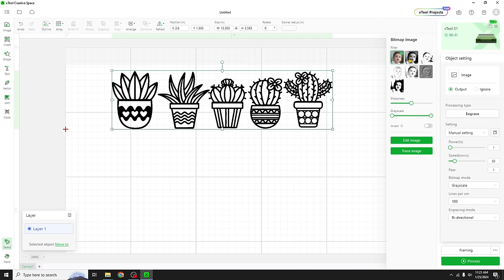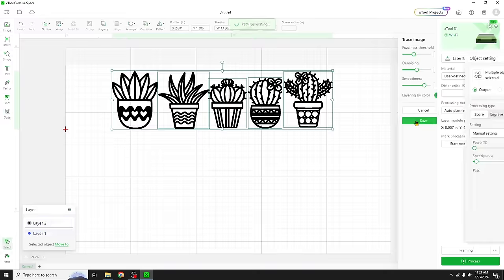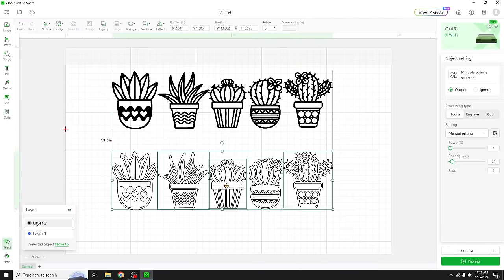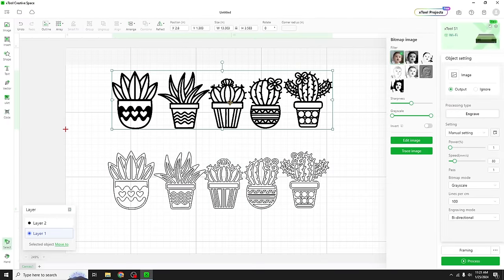Once we click on it our little image tools will come up. We're just gonna click trace. I'm gonna leave all these defaults — it looks fine — and click save. Now I have a vector version of this PNG up here, and I no longer need this PNG. We can delete it.